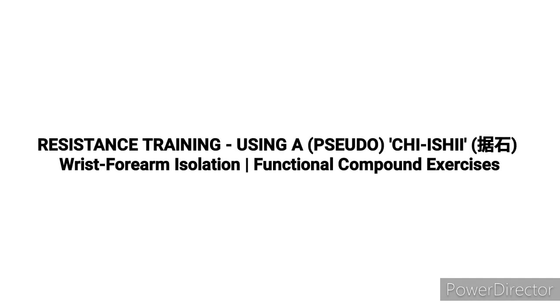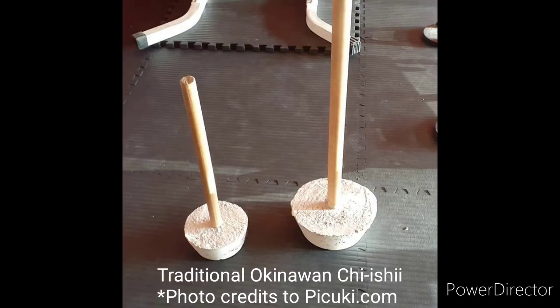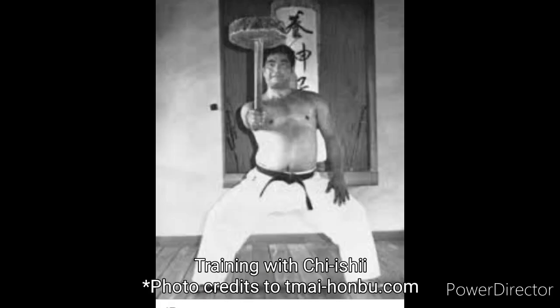This practice is about resistance training, and the tool we will employ is a one-sided dumbbell. This dumbbell setup aims to mimic a traditional Okinawan training tool called the Chi Ishi, which has been used in traditional martial arts practice to build functional strength.